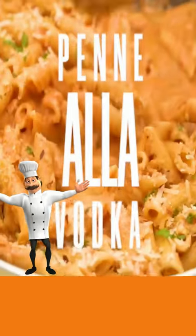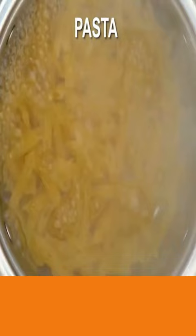Today, penne a la vodka pasta. Add salt to your rolling water, add your pasta, and cook.